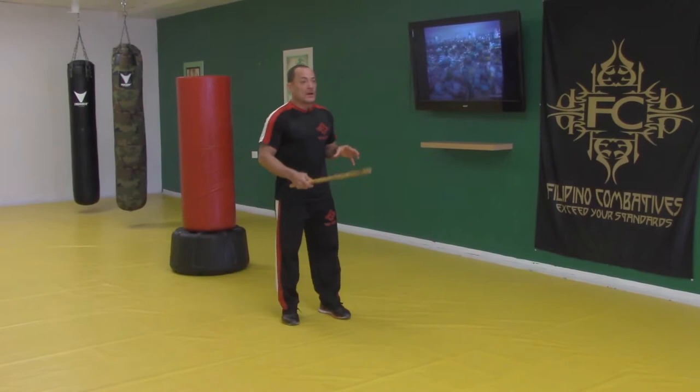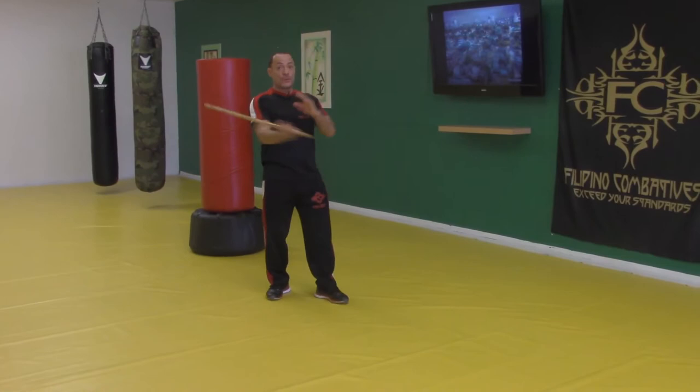We're going to use the linear footwork to show a linear strike pattern using these lines — one, two, three, or three on the backhand.